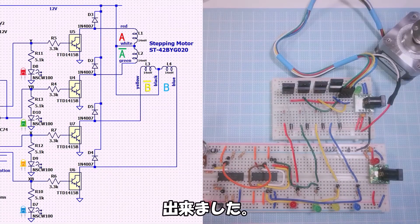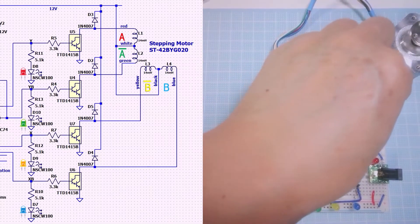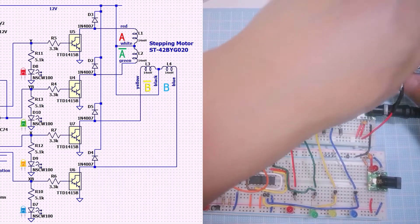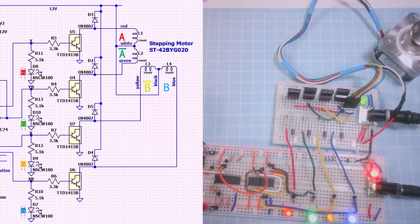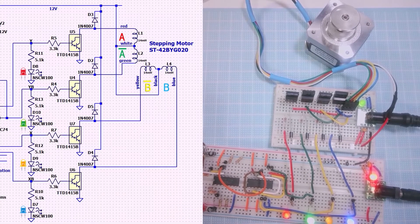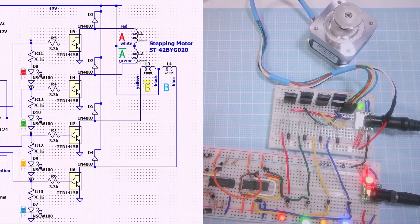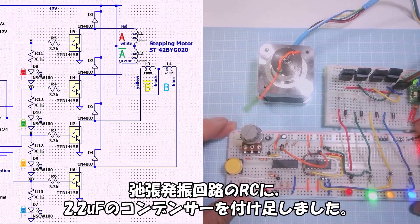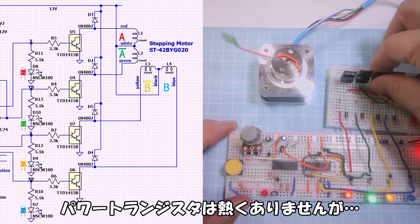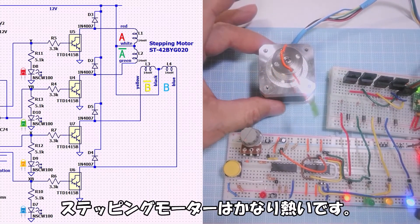It's done. Let's move on. 12V power supply, 5V power supply. It moved. If the frequency is raised too high, it loses sync. I added a 2.2μF capacitor to the RC of the oscillation circuit. The power transistors are not hot, but the stepping motor itself gets quite hot.